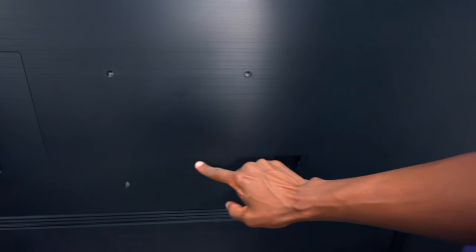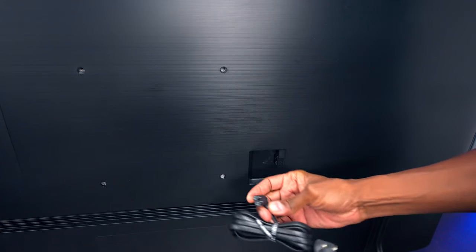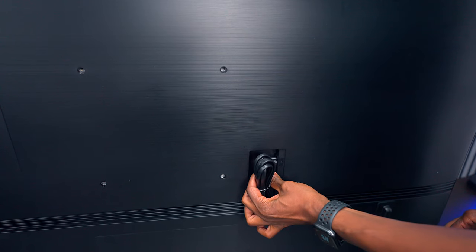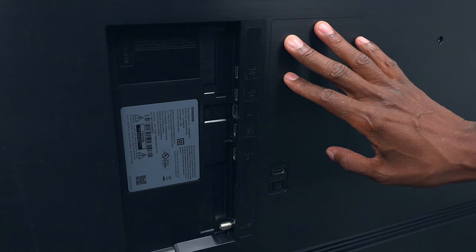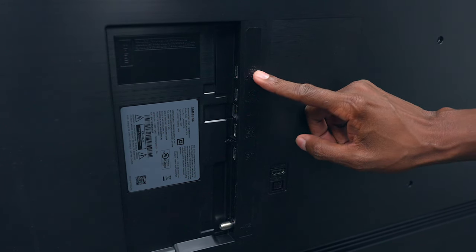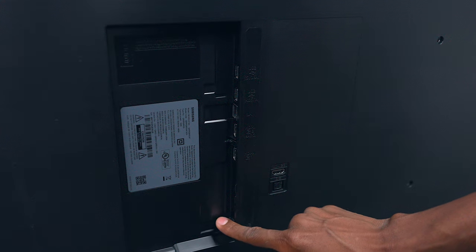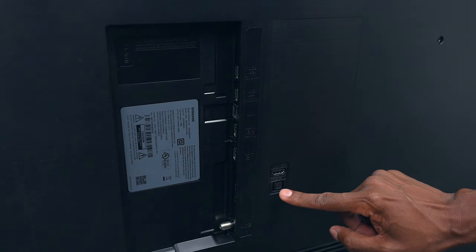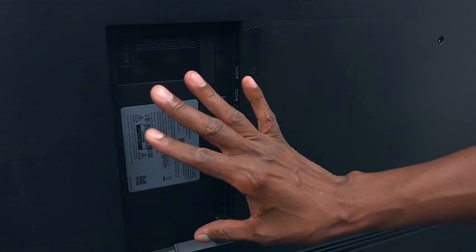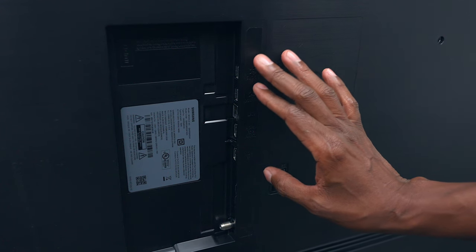The TV has a nice slim profile with screw holes for wall mounting. The power cord input uses an angled cable. It has Wi-Fi and Wi-Fi Direct for phone streaming. On the back there are two USB 2.0 ports, an Ethernet connection, two HDMI ports, an ATSC 1.0 TV tuner, a third HDMI, and a fiber optic output. This is a 60Hz television, so gaming will be interesting.